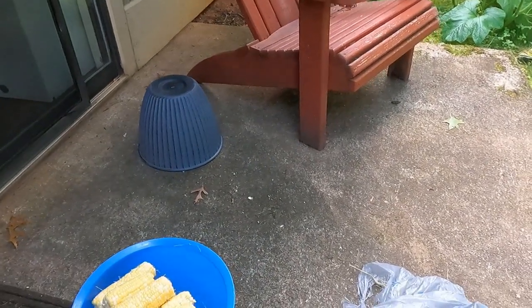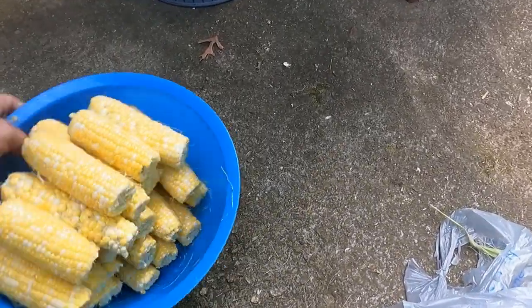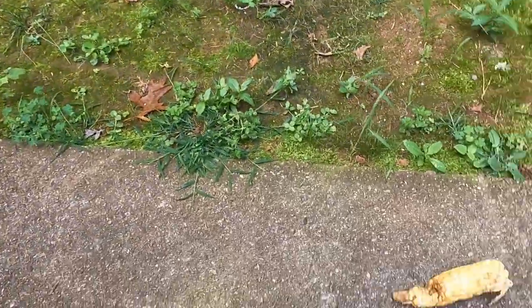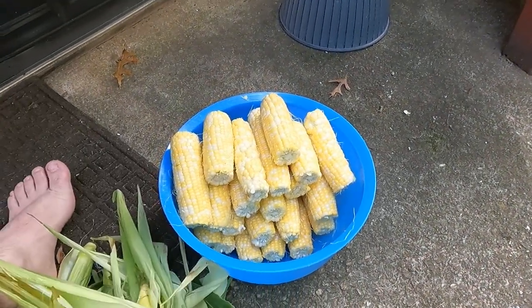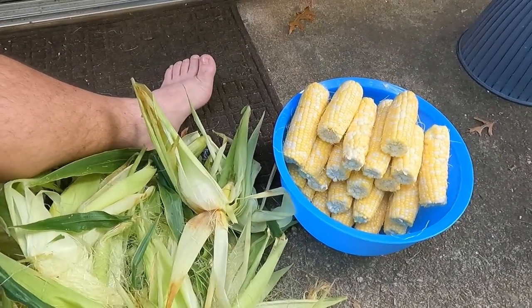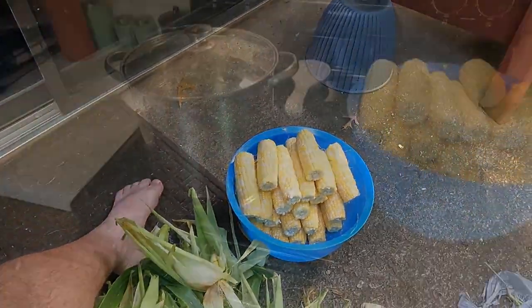My apologies — my other camera literally died on the very last ear of corn. You can see that's what I got done. I didn't count them yet, so it's that minus one because obviously this one over here is the exception. I'm going to take these inside, clean them a little bit, and then blanch them. As for the shucks and everything, we'll sweep them up, put them in a bag, and get rid of them.